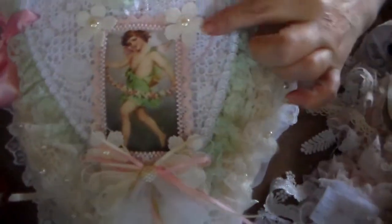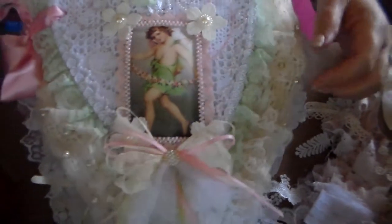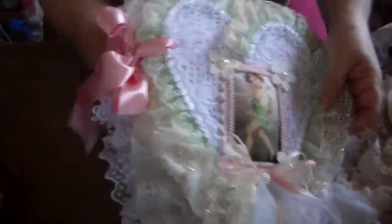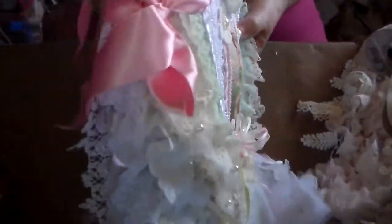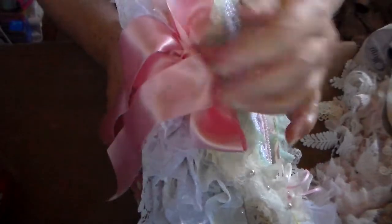I put a little bow here. I cut these up — I think I got this from Hobby Lobby. And that's the first page, and that's how the binding looks.